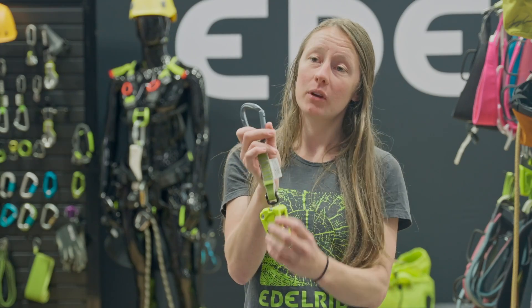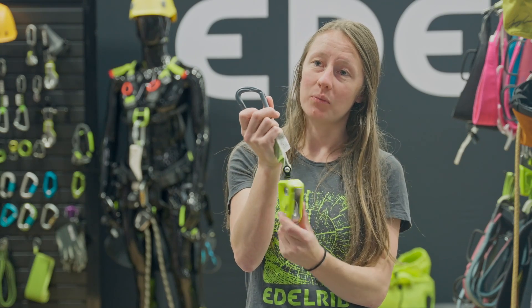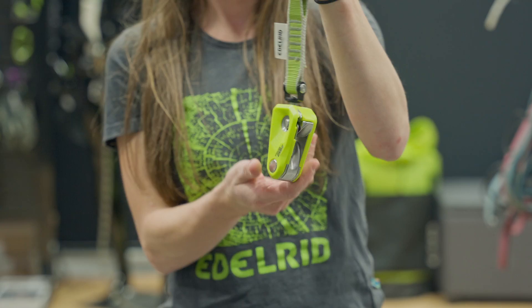That's why it's called a braking resistor device. Edelrid got rid of the quick link, and you can still replace the sling, but it now swivels as well — so when the climber is clipping it to the first bolt, they don't have to be quite as aware of which way the route is going to be going.